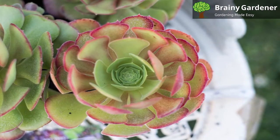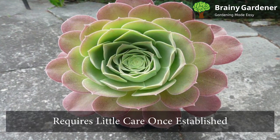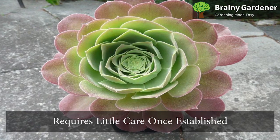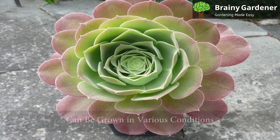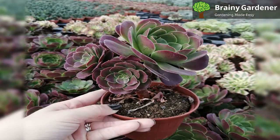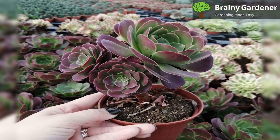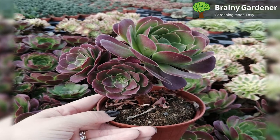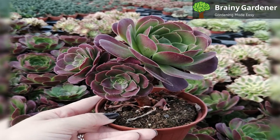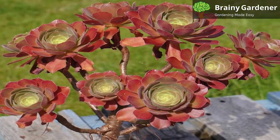Like most other Ionium varieties, Ionium blushing beauty is a succulent plant that requires little care once established. It is easy to maintain and can be grown in various conditions. This perennial does not require much water but needs some supplemental moisture during extreme heat or drought periods. However, this relatively hands-off plant does have a few specific needs.